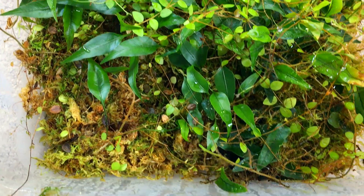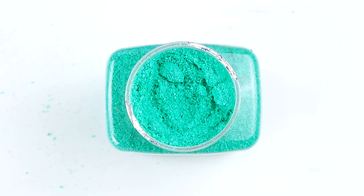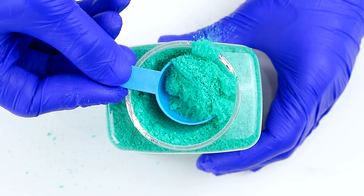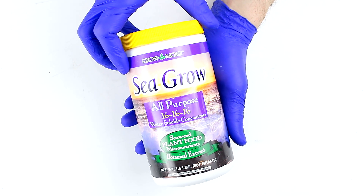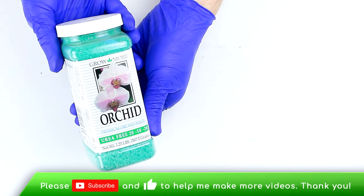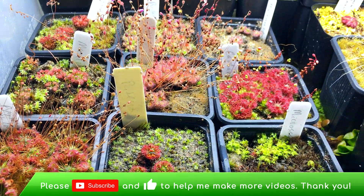I use Osmocote Plus for bioactive grow bins, potted plants, mounted epiphytes, immersed plants like Bucephalandra, and submerged aquatics. The other type of fertilizer I use comes in a granulated form which is mixed with water. I use a couple different ones, including Sea Grow and Grow More Urea-Free Orchid Fertilizer. Both are good as a general fertilizer for a variety of plants. I use the Urea-Free Grow More for carnivorous plants and most orchids.